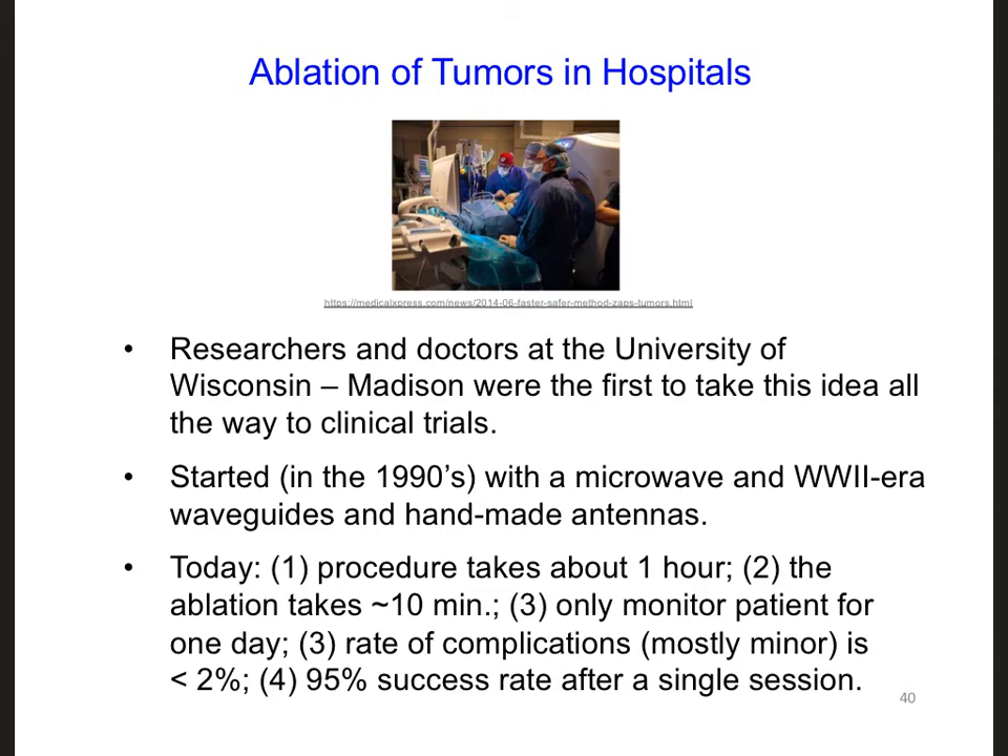You can see a picture here of some doctors at the University of Wisconsin performing this procedure. You can see that they're looking at a computer screen. So along with developing the antenna and the transmission line, a full system would need to provide a way for the doctors to see what they're doing. This might be accomplished by sending a camera up through the catheter alongside the cable. Another option might be to use a handheld ultrasound machine on the outside of the body.